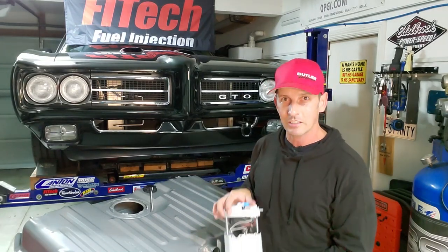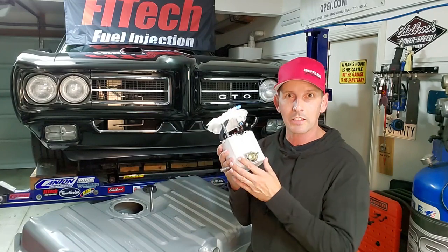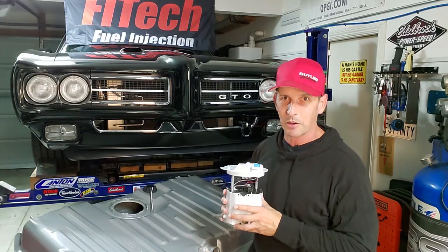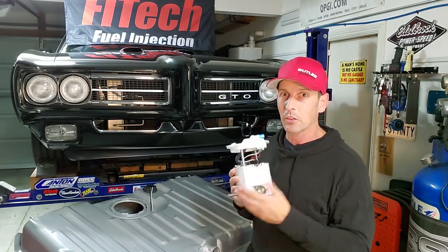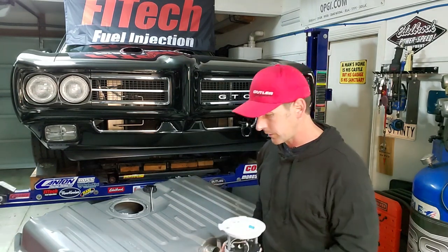The reason this is so neat — obviously it's mass-produced for Camaros — but it has no return line needed. You don't have to run a return line from your engine compartment. That's pretty slick. The other thing we'll talk about later: corner hiccups. I'll show you later.